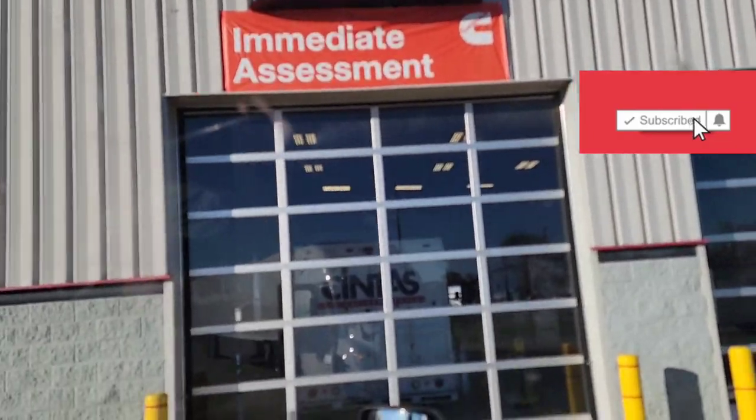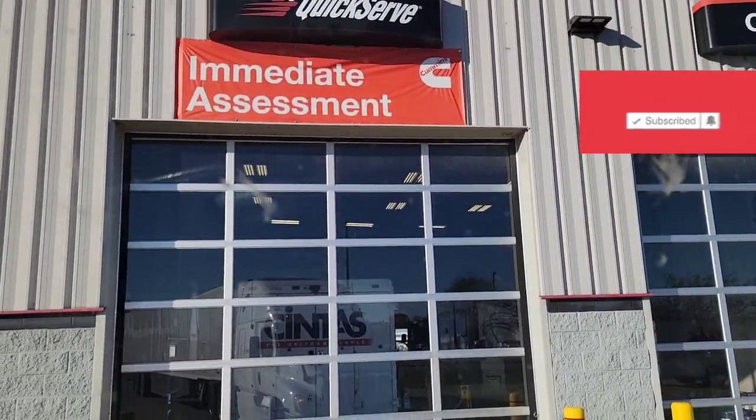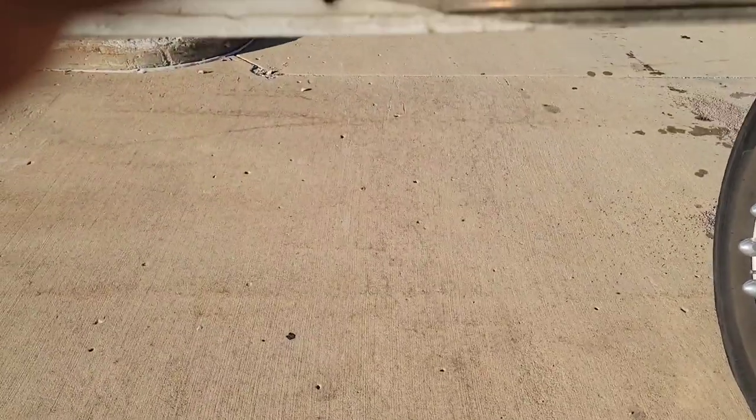Alright, we're here at Cummins. We're going to do an immediate assessment. How's it going? Eh, not too good.